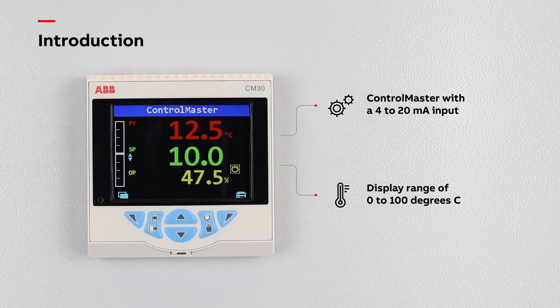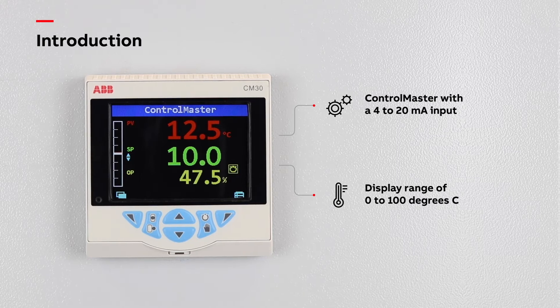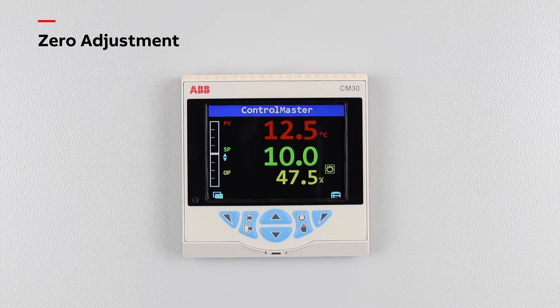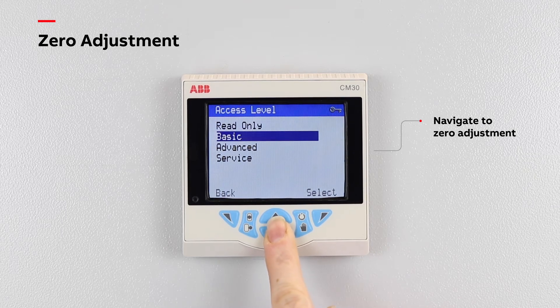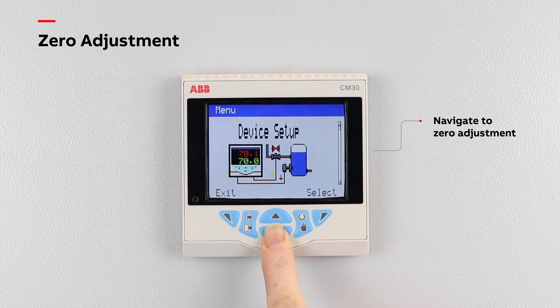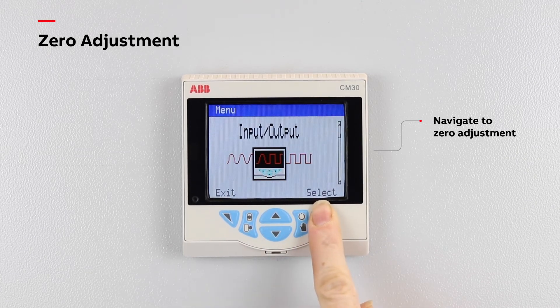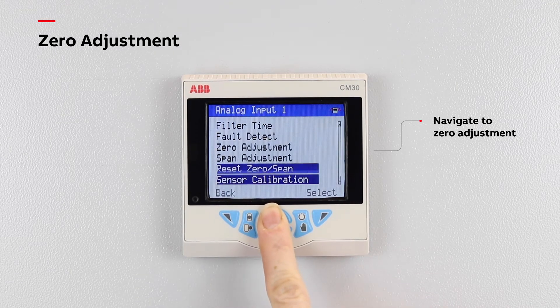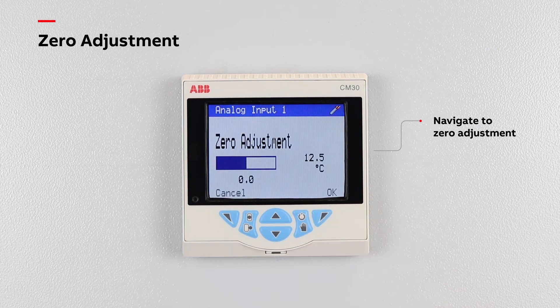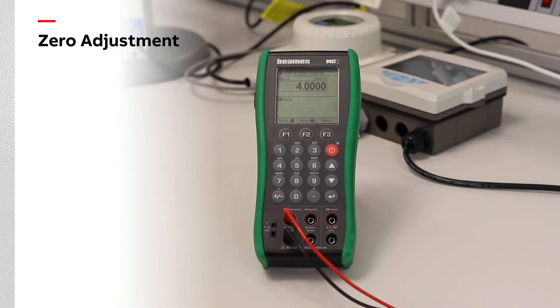A zero adjustment should be performed first, followed by a span adjustment. To perform a zero adjustment, navigate to zero adjustment in the analogue input menu. Then apply a known input signal as close as possible to the electrical low value, in this case 4mA.